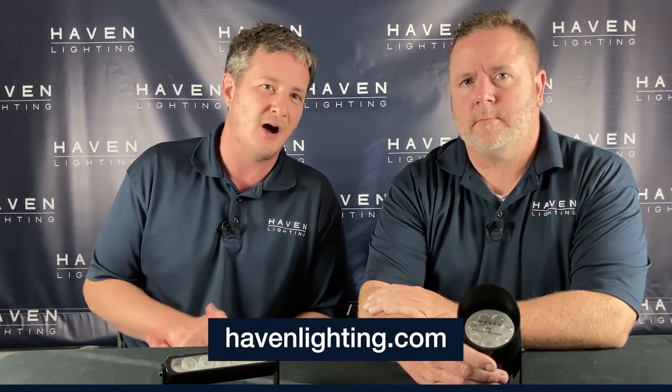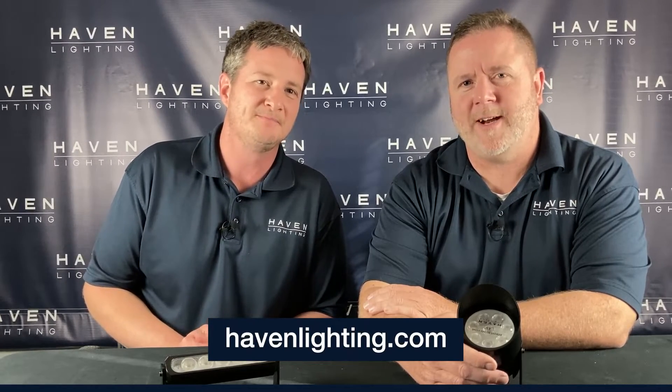Please check us out. You guys know where to find us. Call us — we're here for help. Havenlighting.com. Thanks for watching.